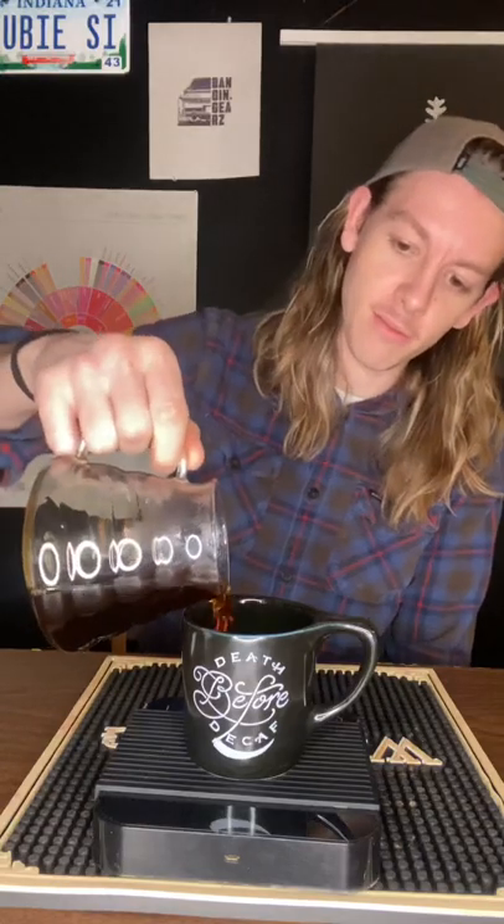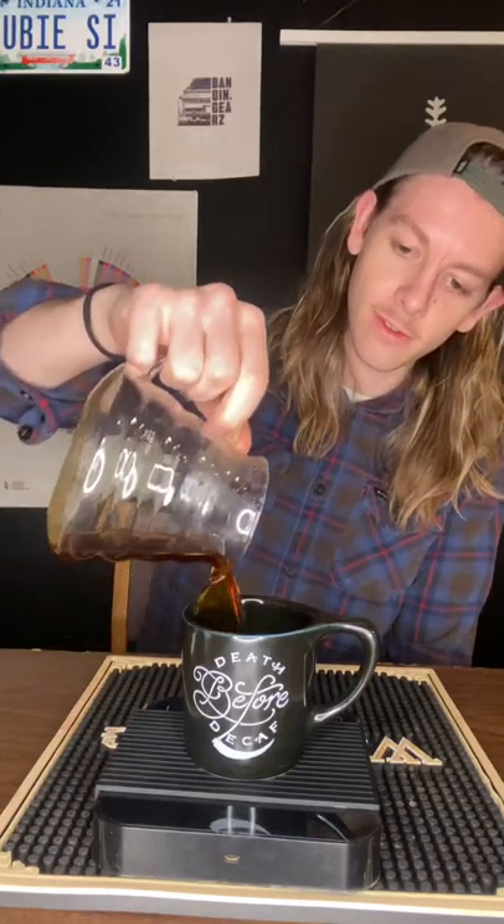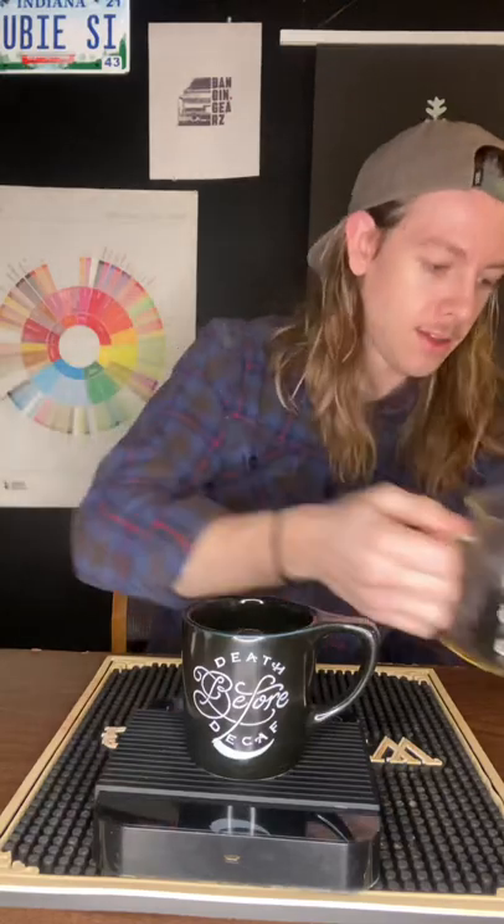Alright guys, we got the coffee brewed, we got the cup preheated. I don't know if you can see the steam coming out of it, but it's steaming a little bit there. Let's see what the final weight of the brew is. We're looking at 198.7 grams. We're gonna let this cool down for a little bit longer.